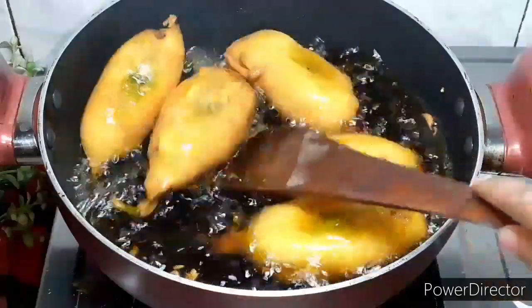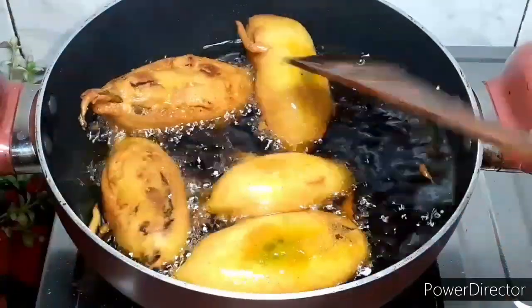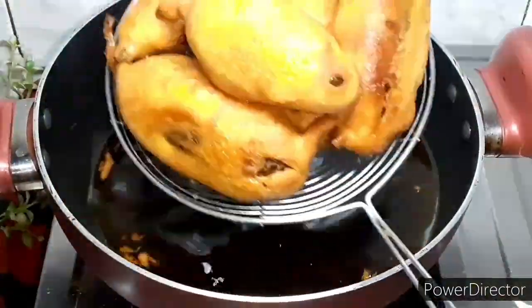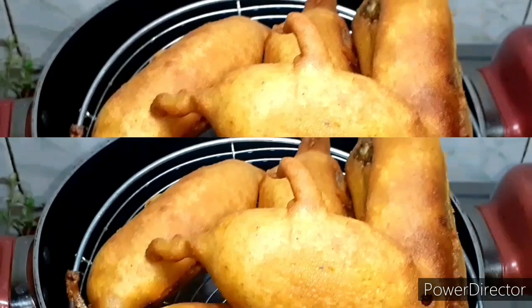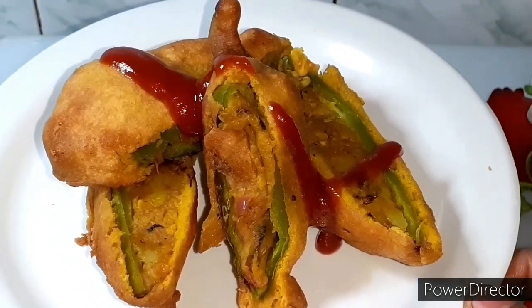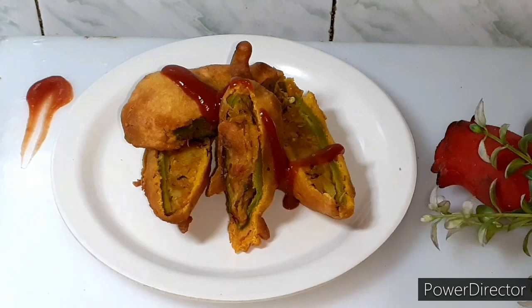These two sides are very good to cook. When both sides are done, we will remove them. We will cut the mirchi vada in the middle and serve with tomato ketchup. If you like the recipe please follow our channel, subscribe, like and share. Please tell me in the comment section how you feel about this recipe.